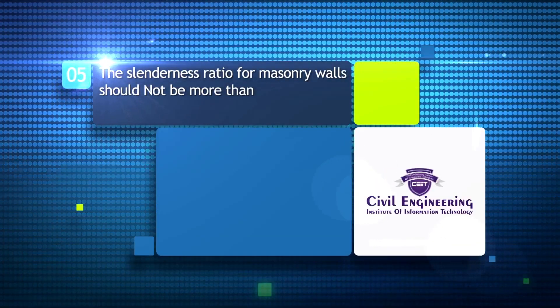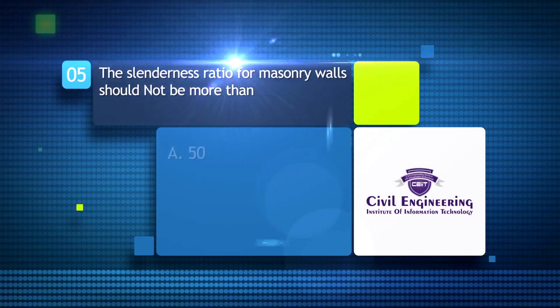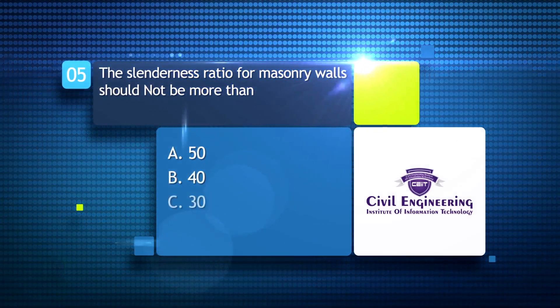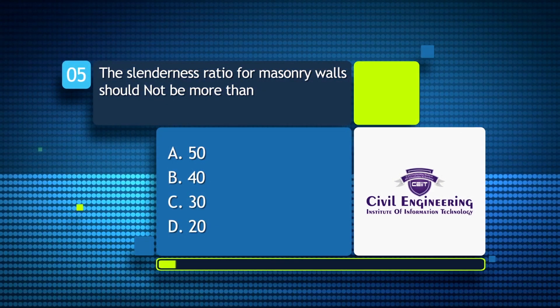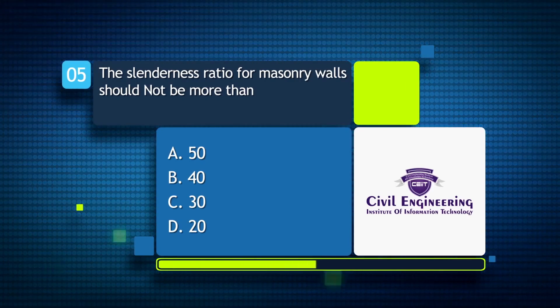The slenderness ratio for masonry walls should not be more than: A) 50; B) 40; C) 30; D) 20. Answer: B.